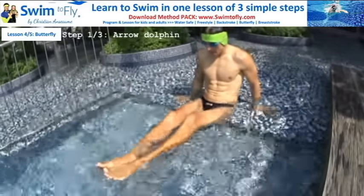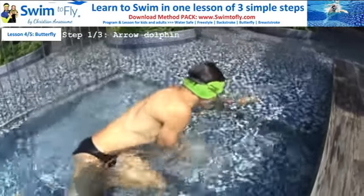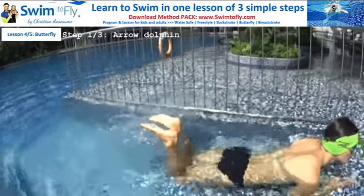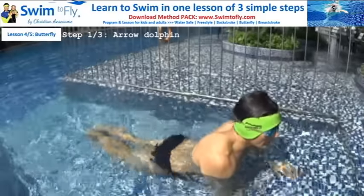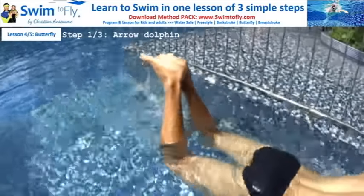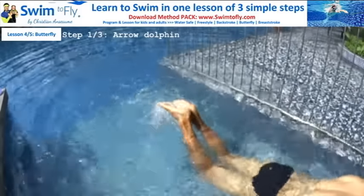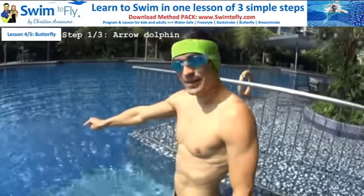Butterfly kick is like this — you bend your legs and knees a little bit. Listen to the sound of the tail behind me; it's very important for learning. Every time I kick — boom, boom, boom — there is a boom because my legs are on the surface. Don't forget to kick on the surface.